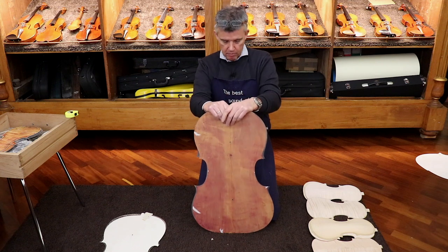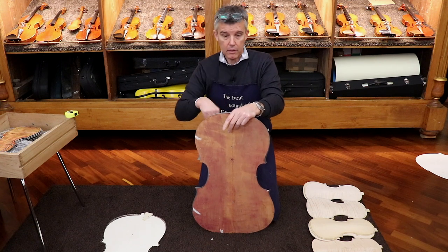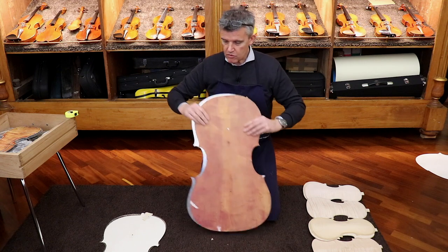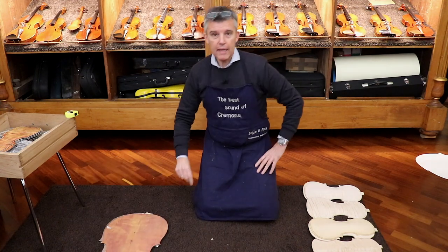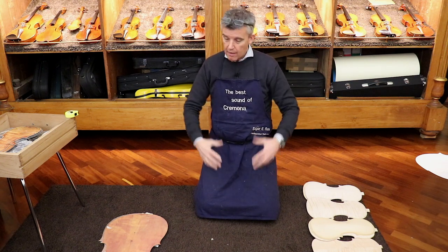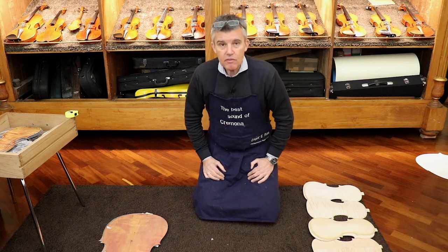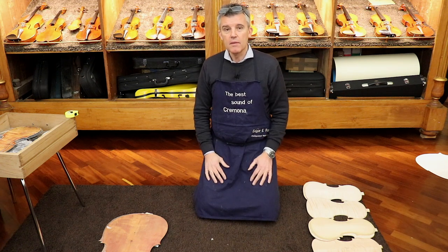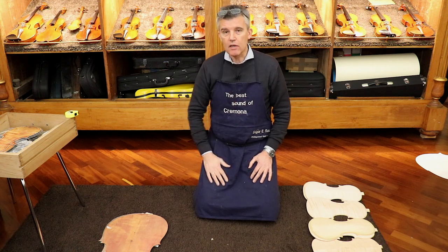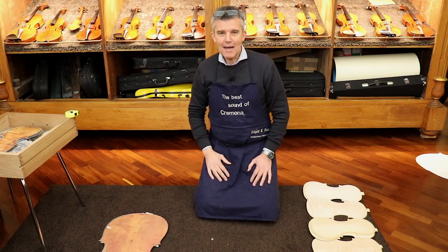Go to my web shop and you can see a few instruments which are available, and you can listen to them played by some musicians. Okay, that's all — I hope it wasn't too boring and it was something new for you to think about: these differences in model and the impact on sound. The choice of model has a huge impact on your sound, so go to someone who understands what you're looking for and they will know what kind of model you need. Have fun — ciao ciao, bye-bye!